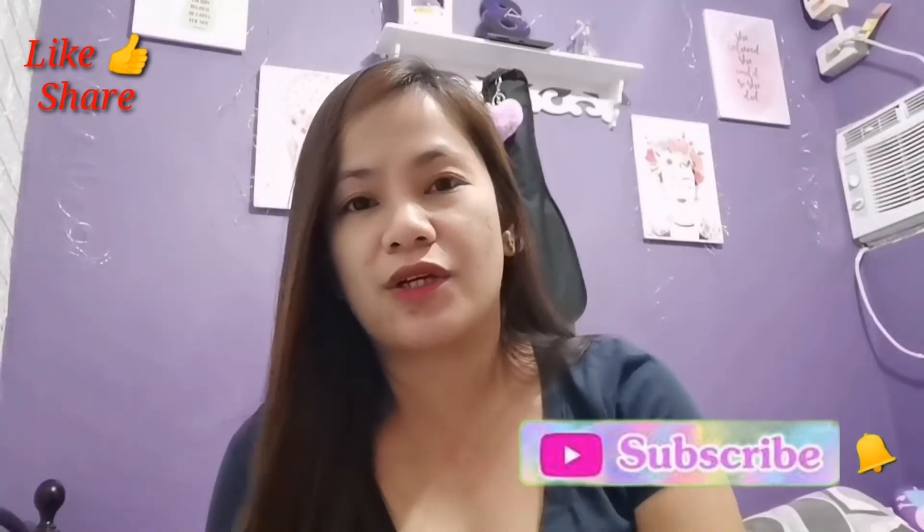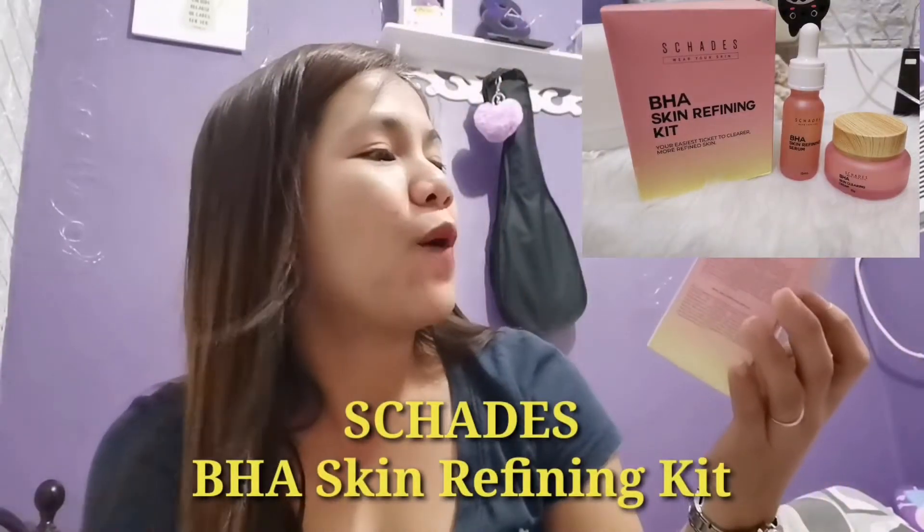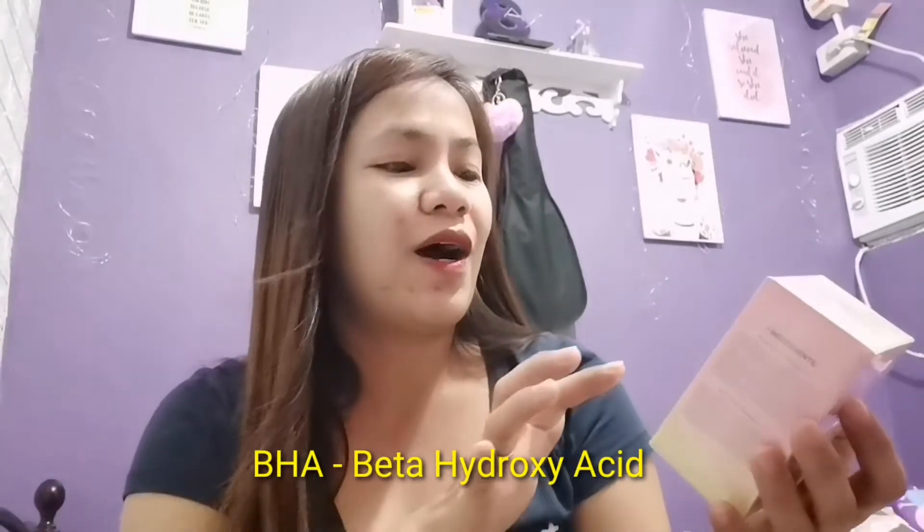So this product is actually something I bought from my sister Aileen. She's been a seller of this item because she really believes in it, and there are already a lot of reviews about this one. What I'm about to unbox is the Shades Wear Your Skin BHA Skin Refining Kit. BHA means beta hydroxy acid — your easiest ticket to clear, more defined skin.